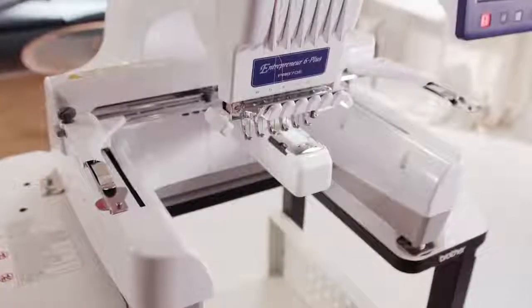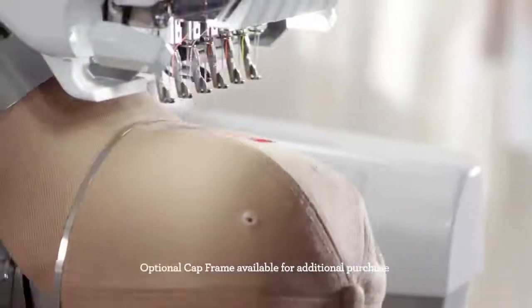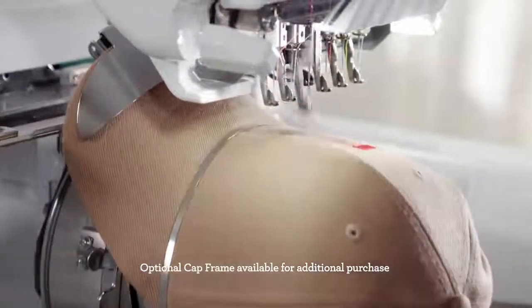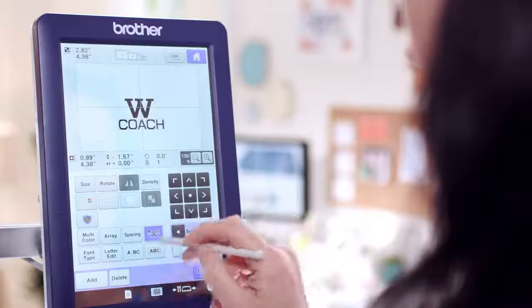Not only that, the Free Arm makes it easy to embroider hard-to-reach areas. And optional accessories make it easy to embroider caps and cylinder-shaped items. But speed isn't all you need to be open to create — you need flexibility, too.